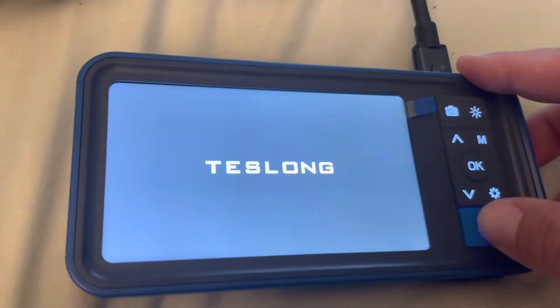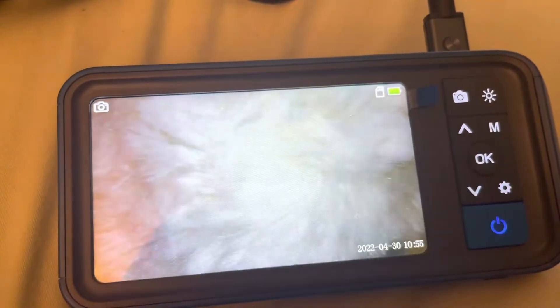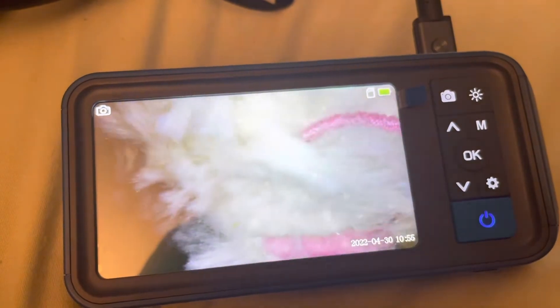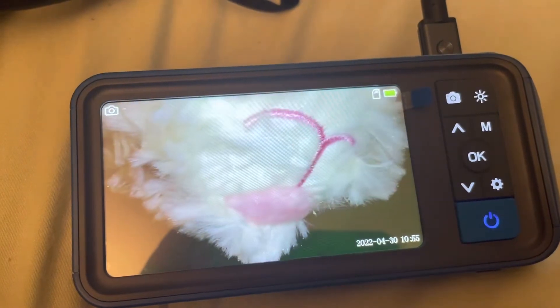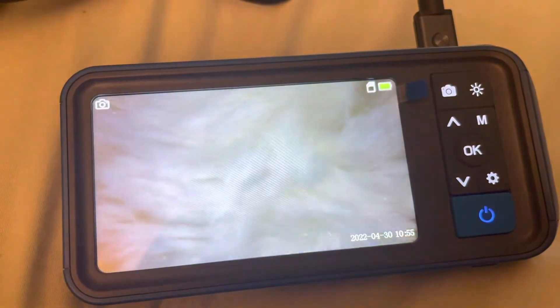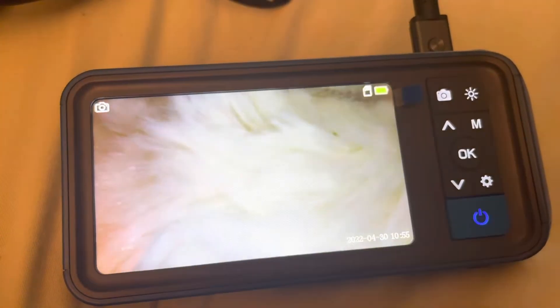So we are turning it on. You can see I plugged it in right up here, and the end of the camera I just have pointing at my kid's stuffed animal. It's a bunny. You can see its little nose and mouth there.